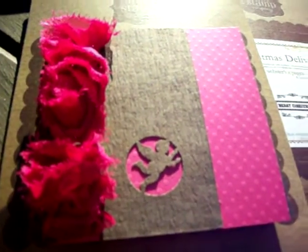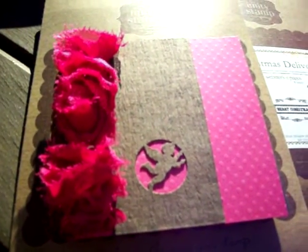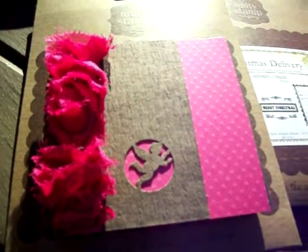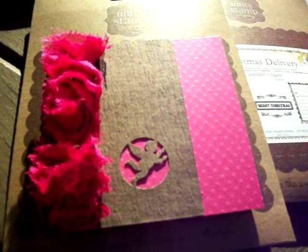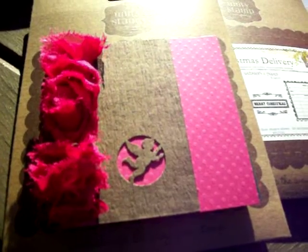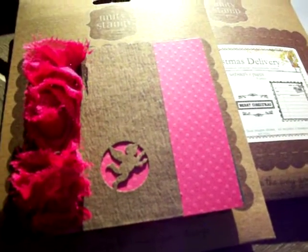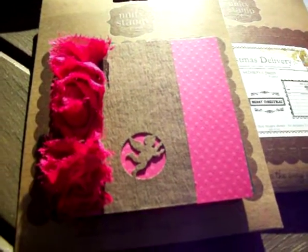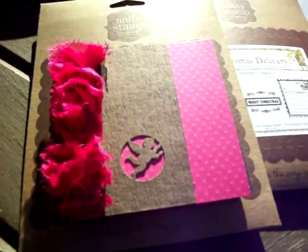Hi all, this is Karla at Karla's 001. I'm hosting a mini page swap that's due January 31st. It's a 4x4 page swap and the theme is Valentine's Day, and this is my page in progress.